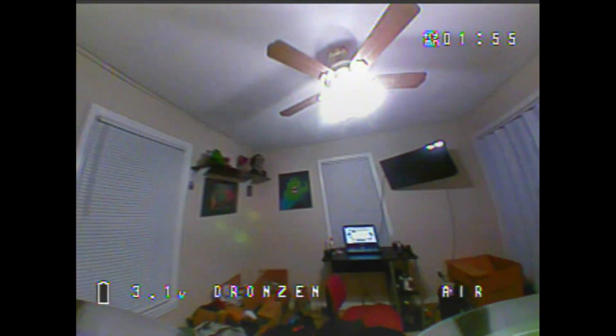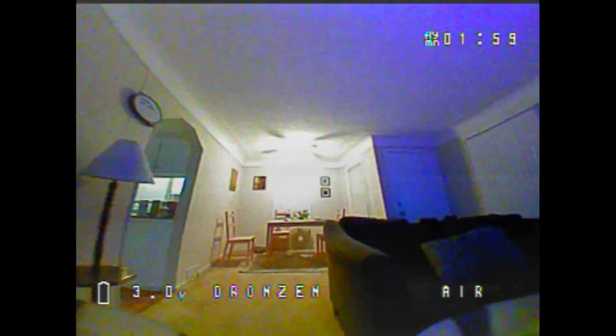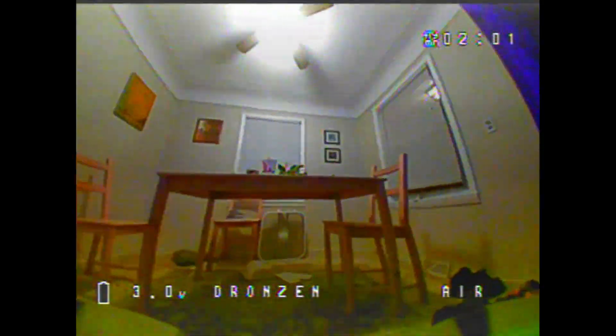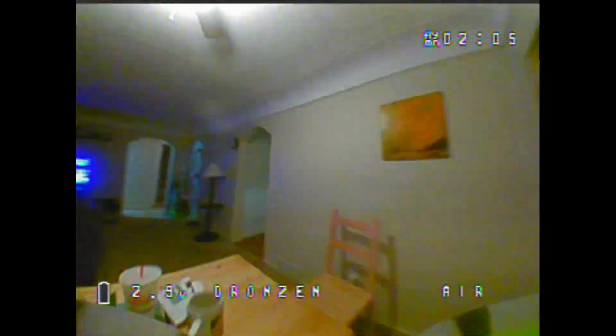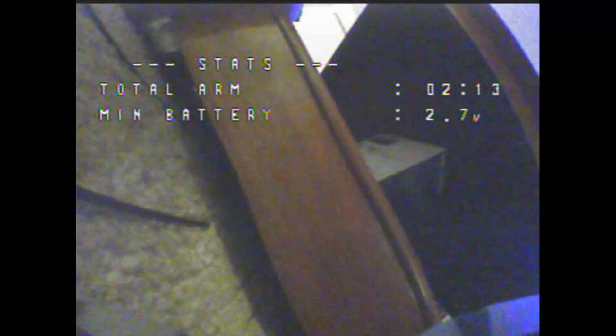Yeah, because we're getting towards the two-minute mark. I got just slightly over two minutes of flight time, and as you can see this was very, very subtle flying — not even full throttle. Right about here is where it's just done. I do make some attempts to cheat to kind of keep going.